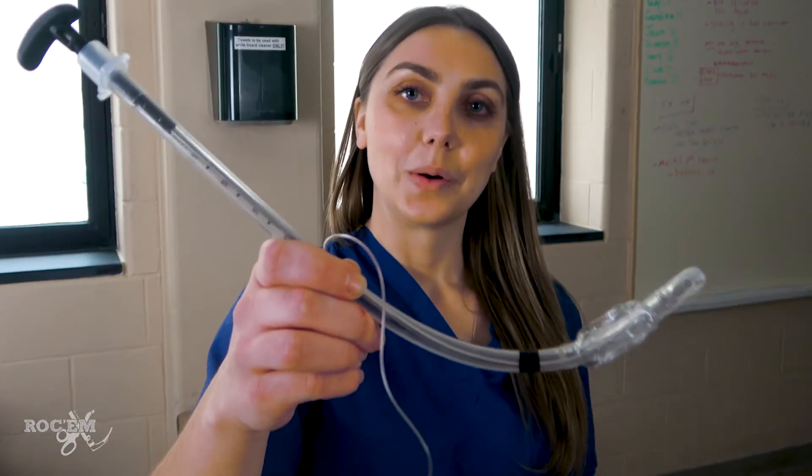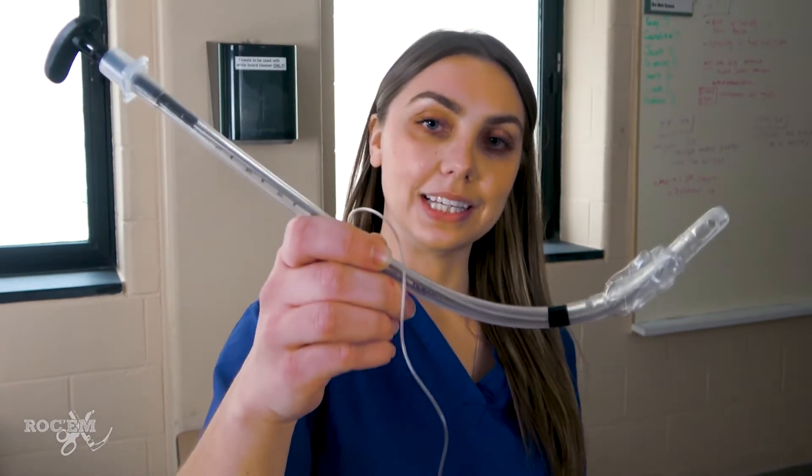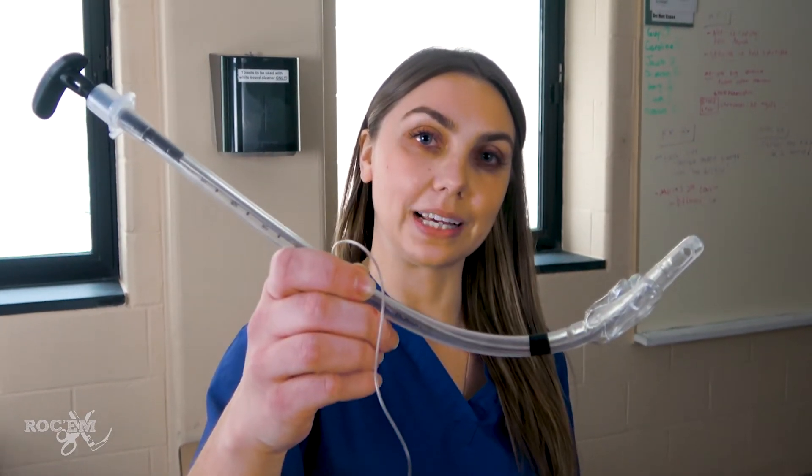GlideScope makes a rigid stylet that is almost necessary for this. You can use a conventional stylet, but it'll be a lot more difficult, so I recommend using a rigid one like this. One common mistake is holding the ET tube around the midpoint in a pencil grip, similar to what you would do with DL — this works great for DL but not for GlideScope. What you want to do is grip your tube all the way at the top overhand like this, so you can glide the tip anteriorly and pop the stylet, which is important and will be discussed later.